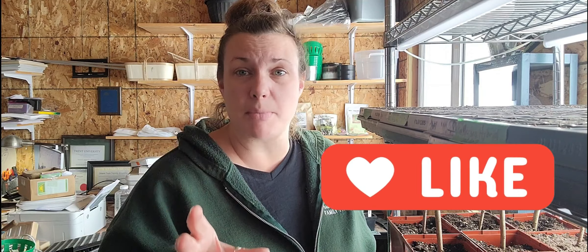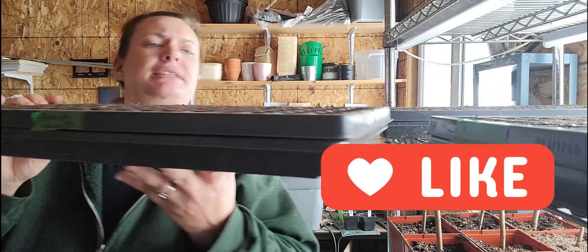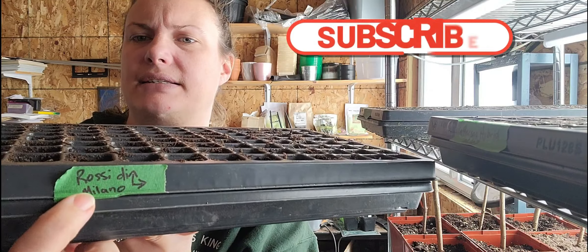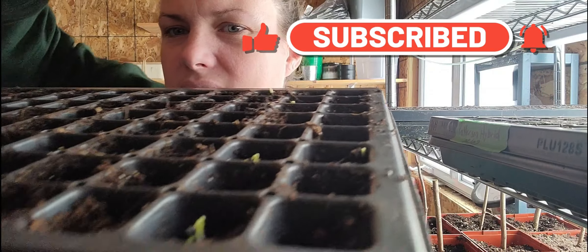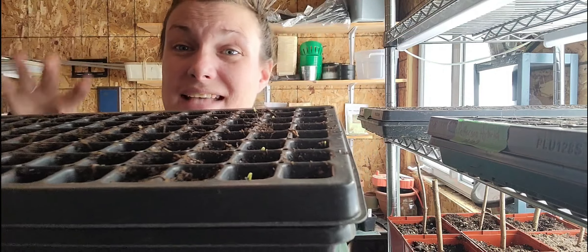Hi everyone, my name is Shannon, welcome to King Family Farm and welcome to my grow room. If you've been following us along for a little while, you know that we started some onions. I just wanted to show you this tray — this is the mixed tray. You can see here it's got Patterson Hybrid and then starting here it's got this red onion that we started, and the red onions have actually started to germinate.